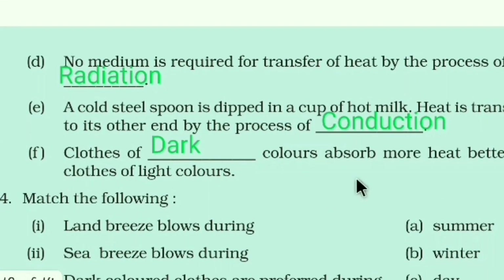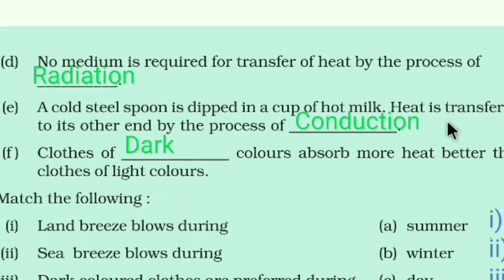No medium is required for transfer of heat by radiation — the third mode of heat transfer. A cold steel spoon dipped in a cup of hot milk transfers heat to its other end by conduction, because it is a solid body — conduction is valid for solid bodies. Clothes of dark colors absorb more heat than clothes of light colors.